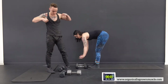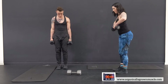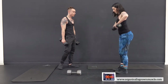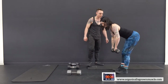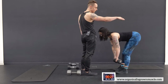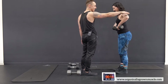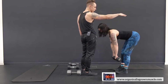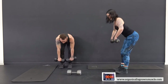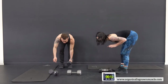Upright rows again — one dumbbell, or feel free to use one at a time. Remember when doing these: tiny bend, don't lock the knees. Keep the elbows down below the shoulder — don't pull the weights up past chest height. It's going to feel like less than you think, but you don't need to pull up too much. Keeping those elbows below the shoulder saves the shoulder while still getting the movement.